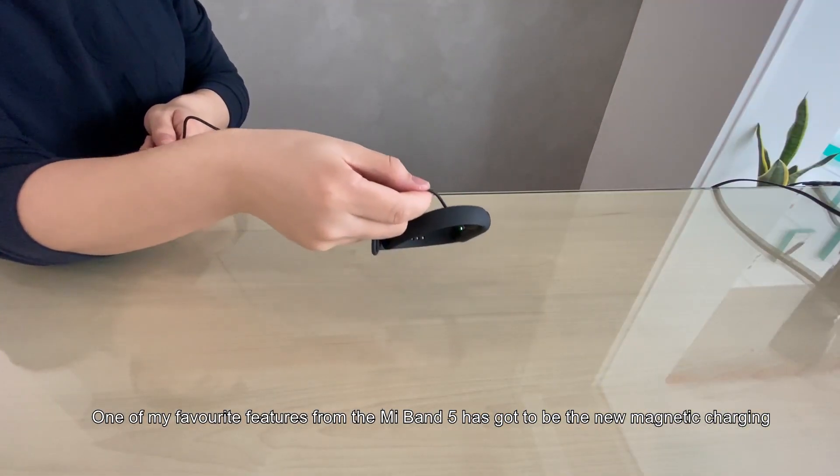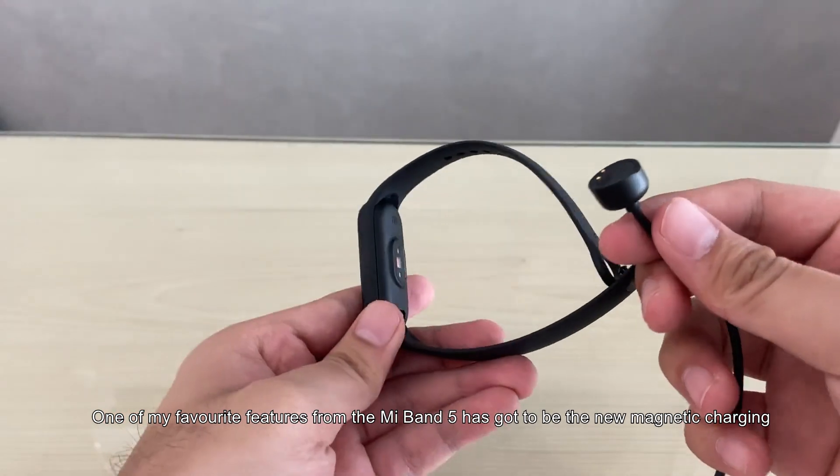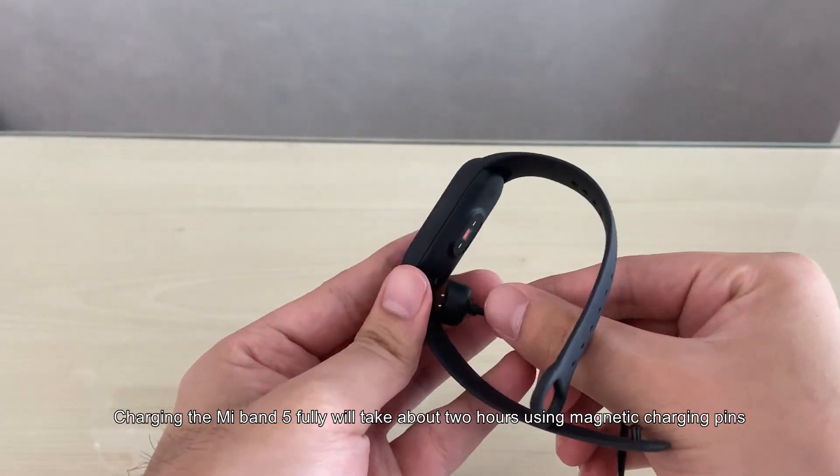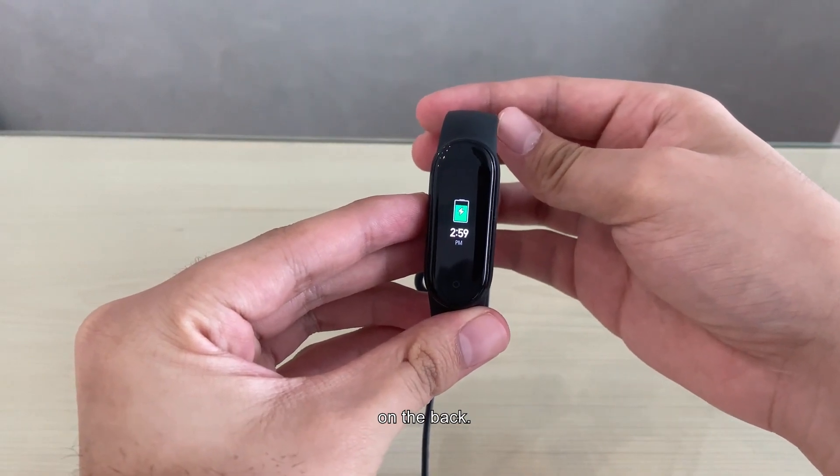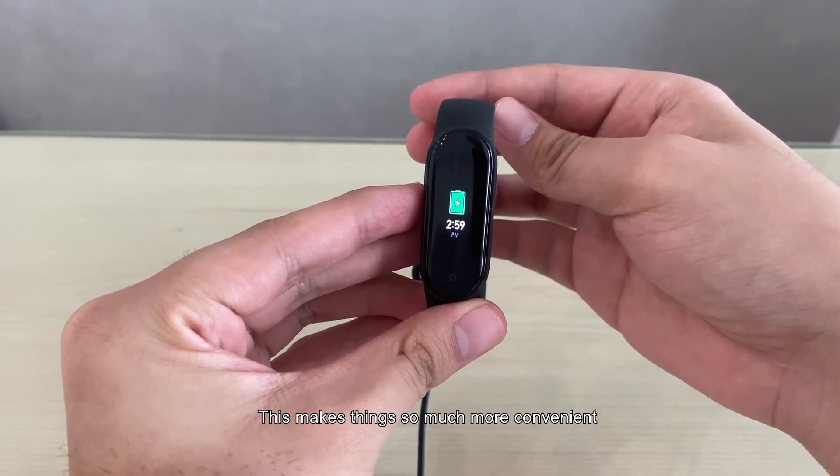One of my favourite features on the Mi Band 5 has got to be the new magnetic charging. Charging the Mi Band 5 will take about two hours using the magnetic charging pins on the back, which makes things so much more convenient.